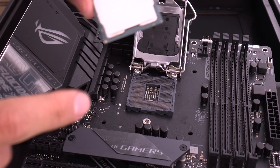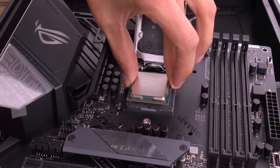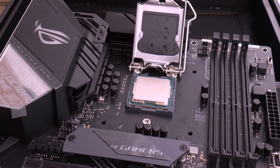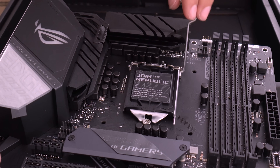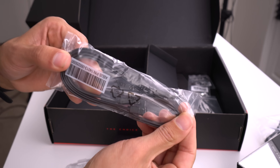Installing the CPU is pretty simple — just lift this up and then line up the golden arrow of the CPU with the arrow on the motherboard. Don't force it down because that may bend the pins and we don't want that. It just falls right into place, and then just set it back down.